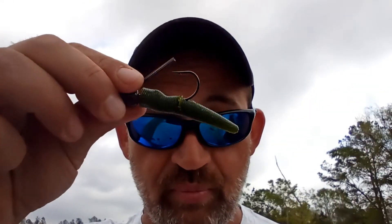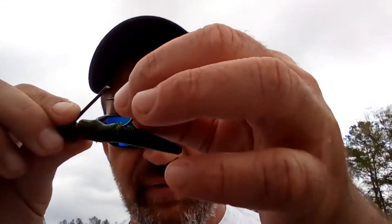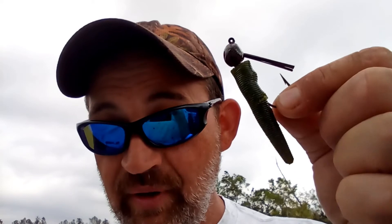Once you have it threaded on like that, remember you're going to have to thread it a little bit further down the hook because the skirt is gone. But now this is an enticing morsel that's sure to aggravate any bass if you drag it over their bed. You jig it over there nice and slow, and it gives them a smaller profile and less material to grab, so they can't just grab it and throw it to the side like they would with a Texas rig bait or a bigger jig with a skirt on it.